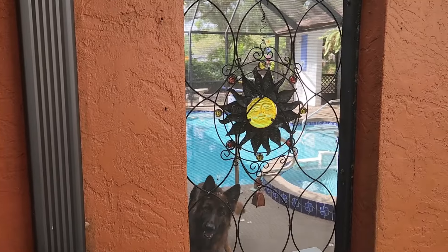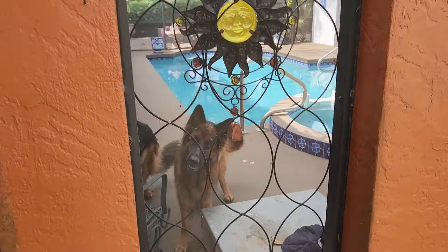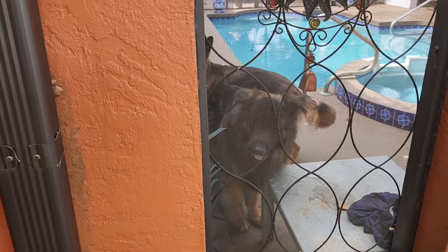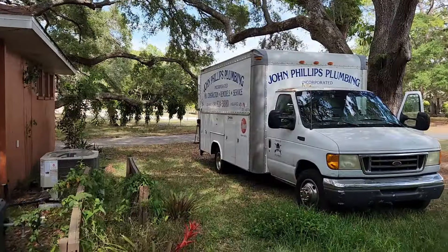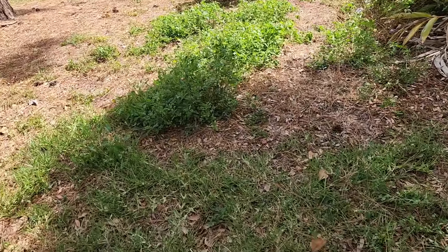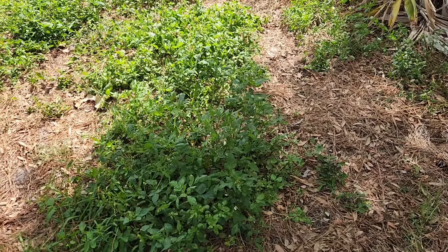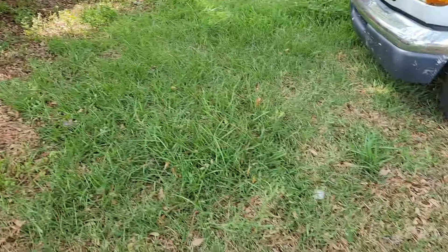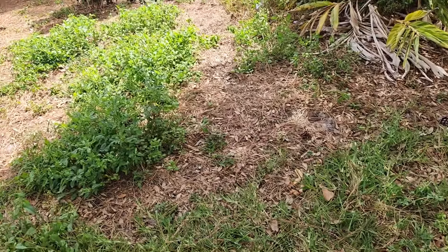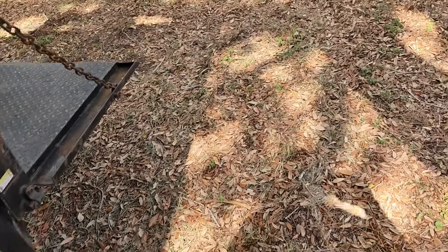Looks like we got this problem solved. This is my septic tank and drain field — this is a good sign that the water's getting to the far end of it. A lot of times water just sits in the beginning and that's where your problem is. But you can see how high the grass is here, and it goes all the way out, which is a great sign — a sign that my drain field is functioning.